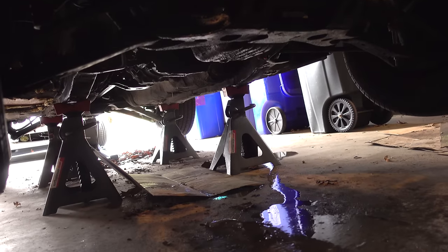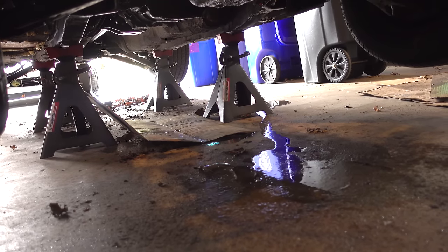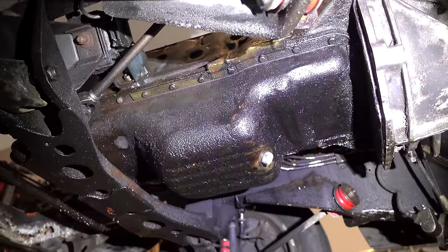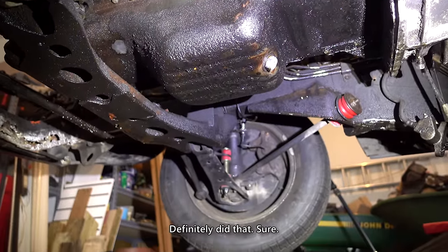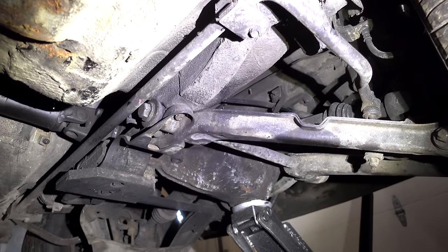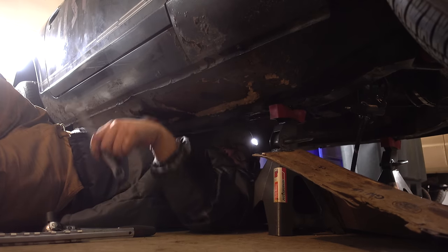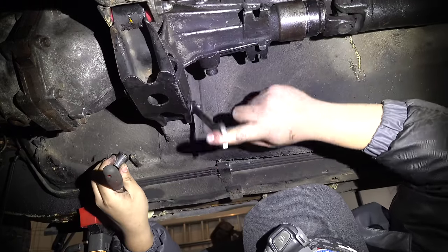There's just coolant — water — everywhere. Actually, there's no coolant. Nice and greasy. I should probably clean that before putting the other one in. See that? It's pretty tight.